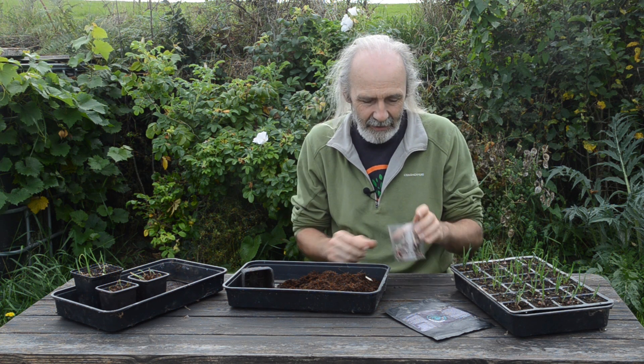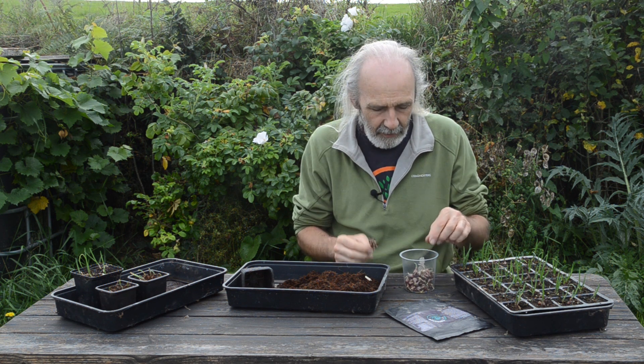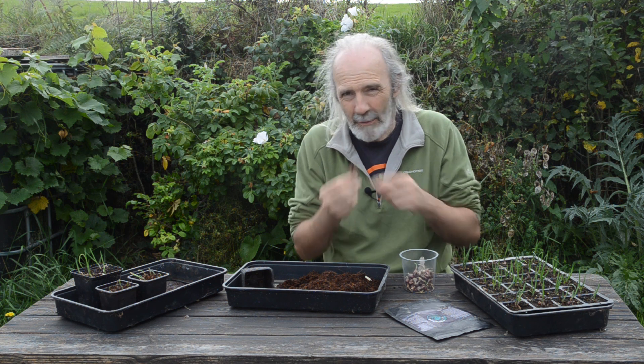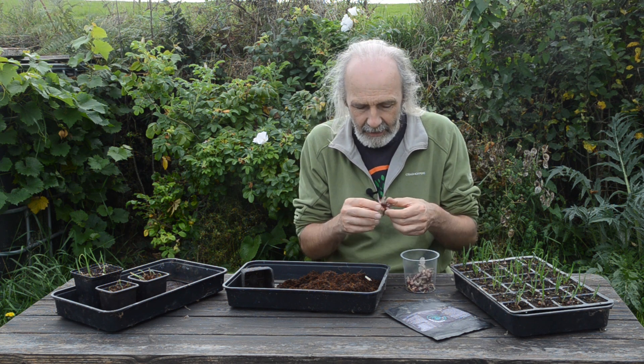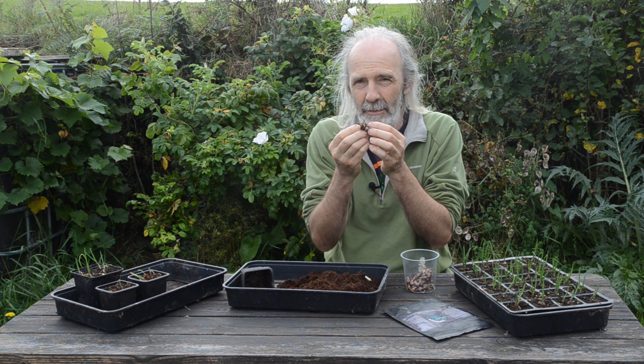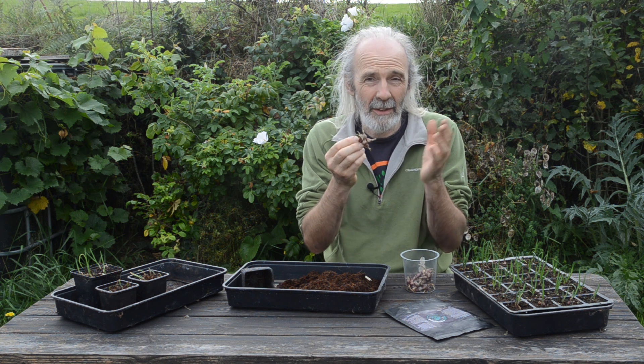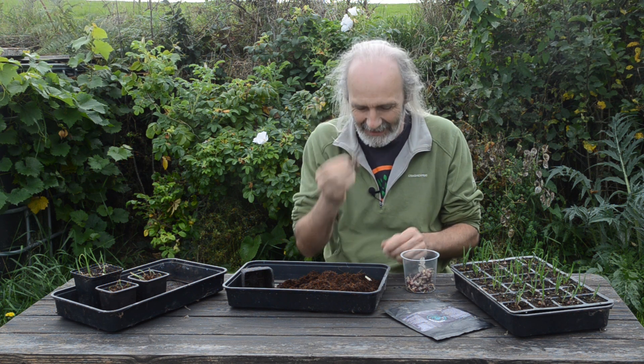Hi, I'm doing a job that I normally do at this time of year, and that is potting on or potting up the bulbils from perennial alliums. Some onion family perennial alliums — and there are many different ones — put up a stem and make lots of little bulbils on the top, which looks like cloves of garlic. Sometimes if the weather conditions are right, they start to sprout like these here.